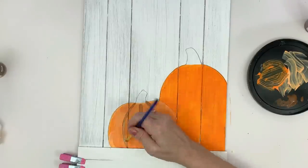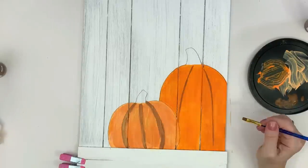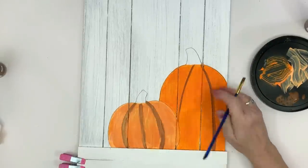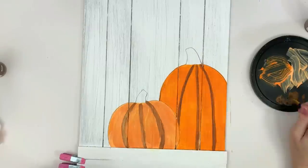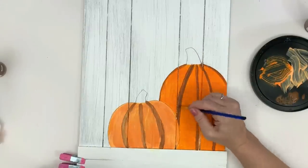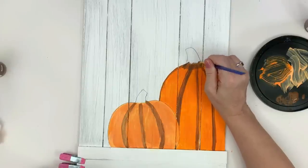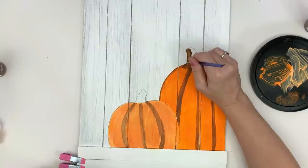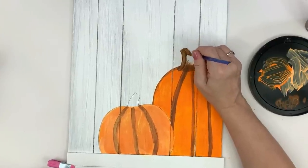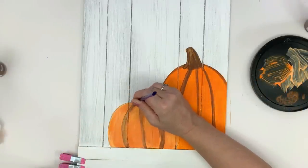I am not a painter — everything I do I would define as abstract. I really struggle with the lines on the pumpkin getting a nice curvature. But my point is, if I can do it, anybody can — that's why I put it in the video today. Sometimes the abstract little painting is actually what you find at Kirkland's or Hobby Lobby for a lot of money. I'm just doing some Nutmeg Brown for the stem and for the little grooves in the pumpkin.